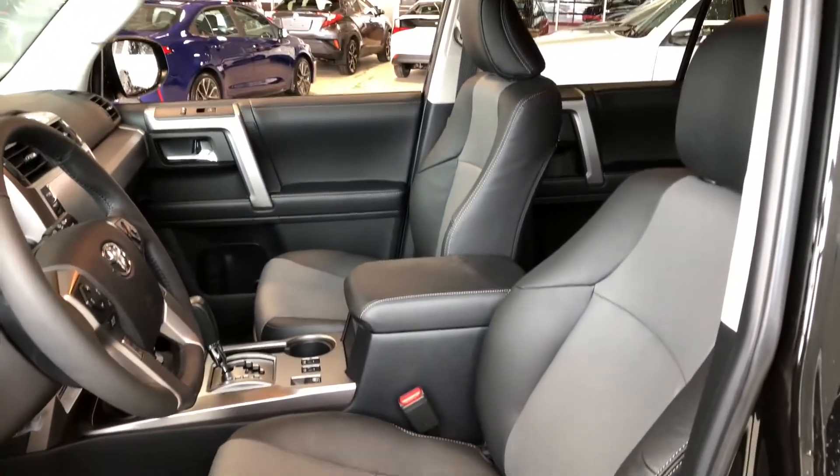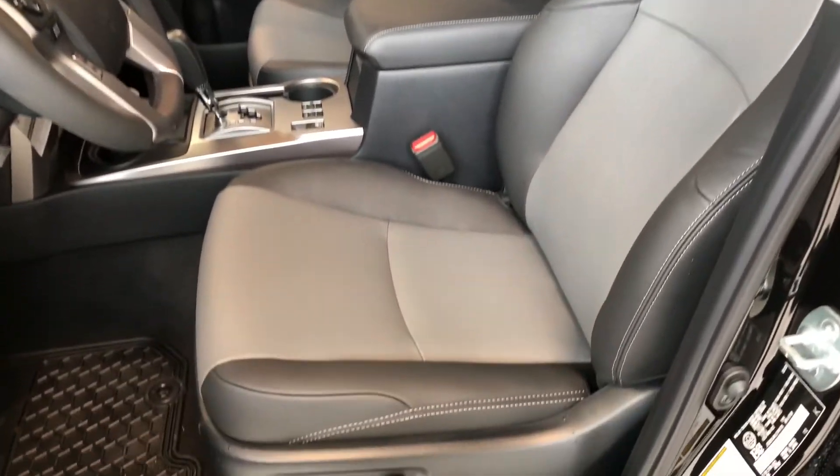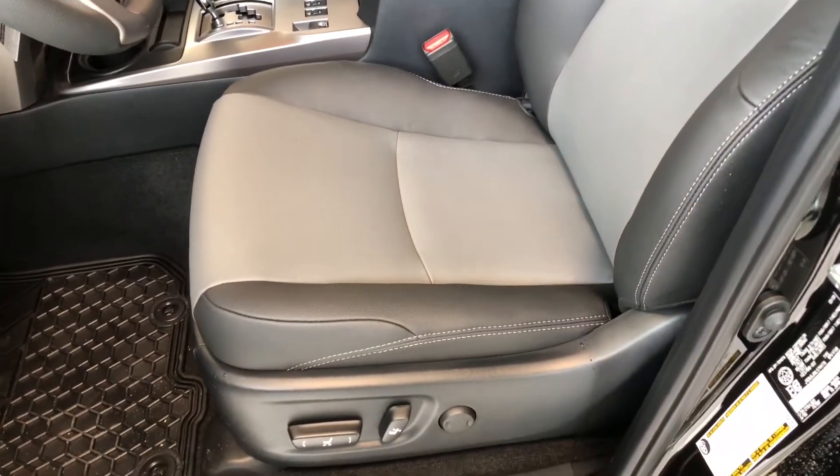This 4Runner comes equipped with black leather seating. On the bottom you'll find your manual seat adjustment and power seating adjustment buttons, and up top you also have a power moonroof.